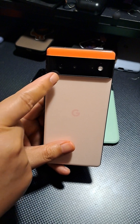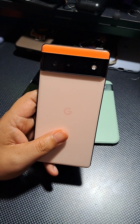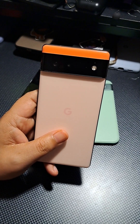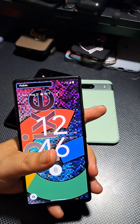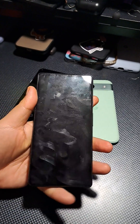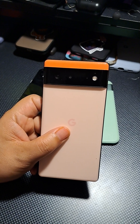For the cameras, the main sensor is a Samsung GN1 — they moved away from Sony — and it's a 50 megapixel shooter with an f/1.9 aperture at 25mm. The ultrawide is 12 megapixels at f/2.2 with a 17mm lens and a 114-degree field of view. The selfie cam is 8 megapixels at f/2.0 with a 24mm wide-angle lens, recording in 1080p at 30fps. The main camera shoots 4K at 30 and 60fps, and 1080p at 30, 60, 120, and 240fps.